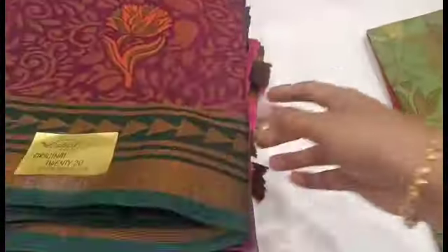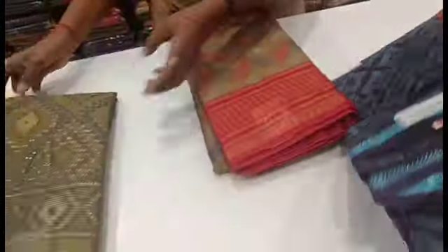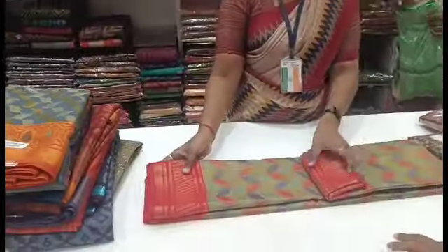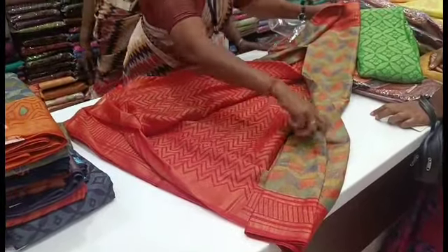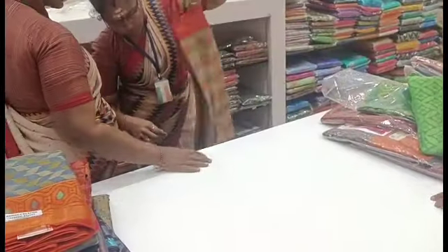So we can see the collection of cotton brazo. Tell us in the comments if you like it. Let's see a random one first. You can see the contrast pattern in red. You can see the border with blouse.